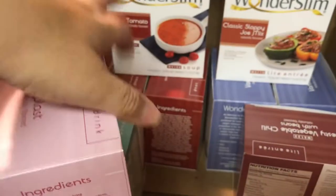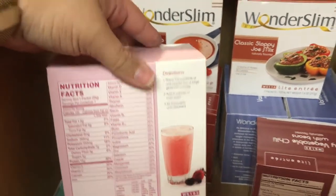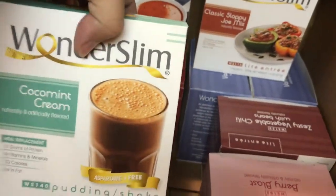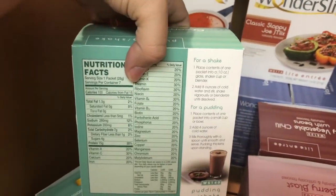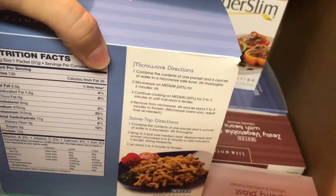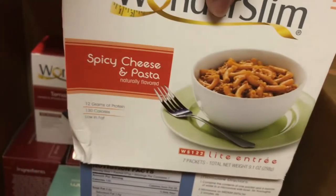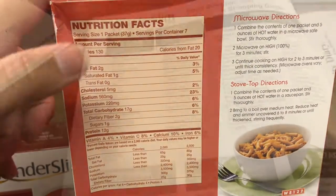Berry blast is another meal replacement shake — 7 grams of carbs and 100 calories. I got two boxes of chocolate mint, which sounds so good made as a pudding or a slushie — 7 grams of carbs, 100 calories per packet. The last two things I got are the cheese steak flavored macaroni — 130 calories and 17 grams of carbs — and spicy cheese and pasta. When it comes to spice, I'm really nervous to try these. Also 17 grams and 130 calories.